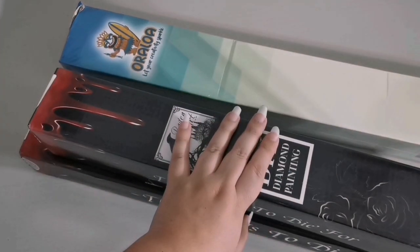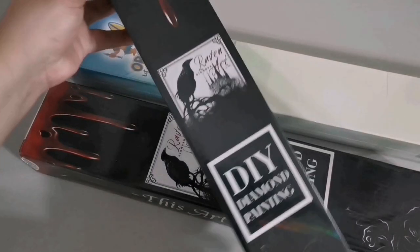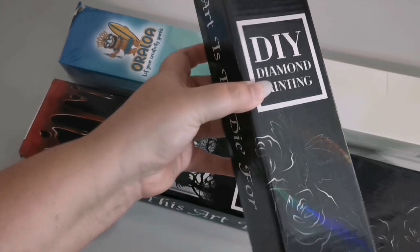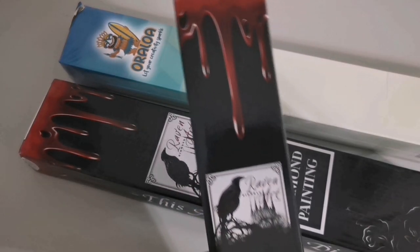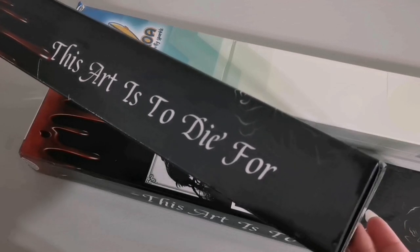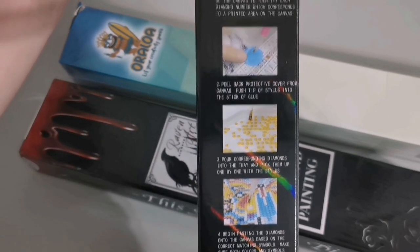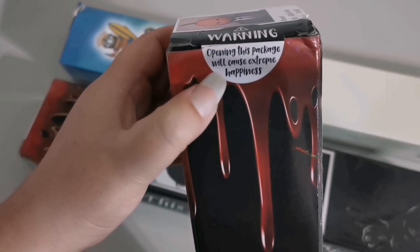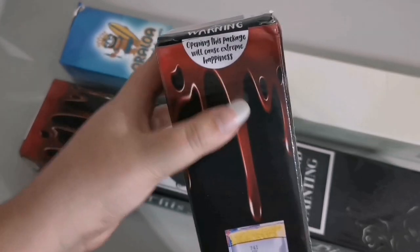Let's talk about the US one first. This package consists of two diamond paintings from Raven Diamond Art. There's a holographic effect on the black box with the logo and a door with blood dripping. Their slogan is 'This art is to die for,' and on the back you've got instructions on how to diamond paint. Up top it says: 'Warning: opening this package will cause extreme happiness.'